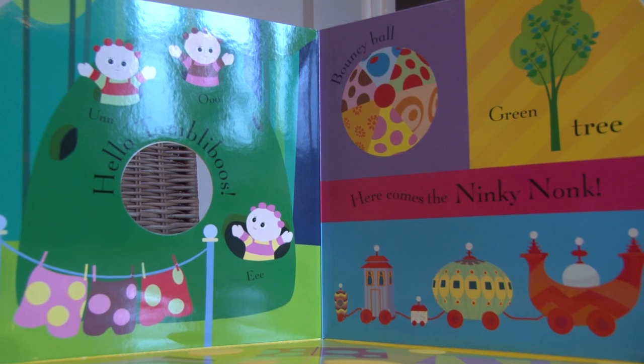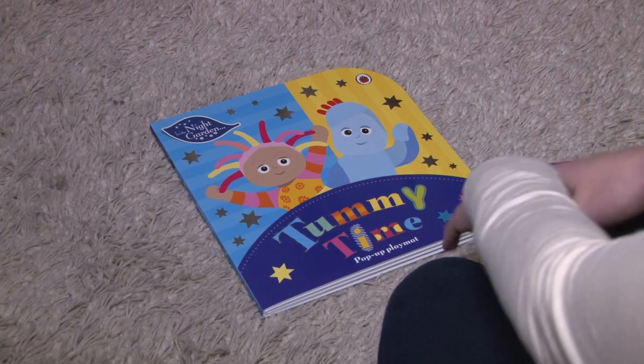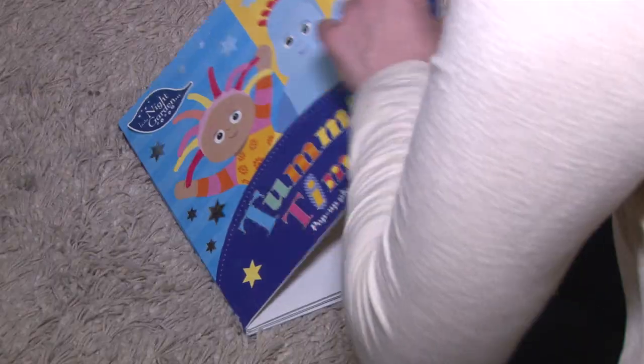The In the Night Garden tummy time book works just like any of your ordinary books when it sits on the bookshelf, so it slots in really easily to store. However, when you're ready to do tummy time, it folds out.